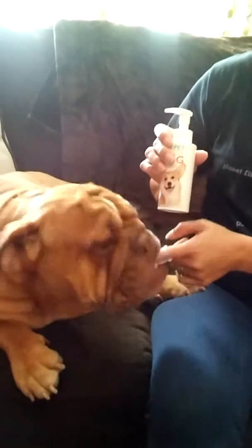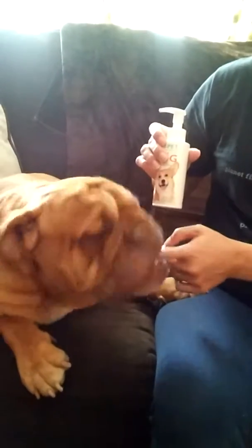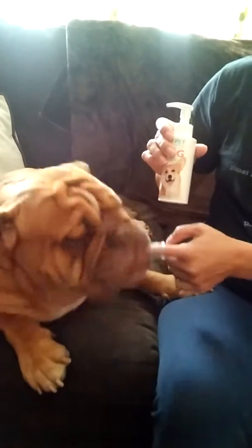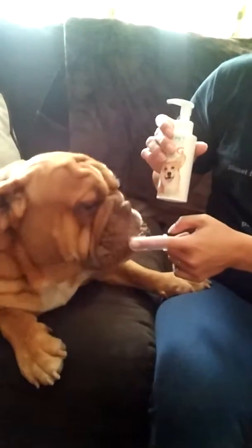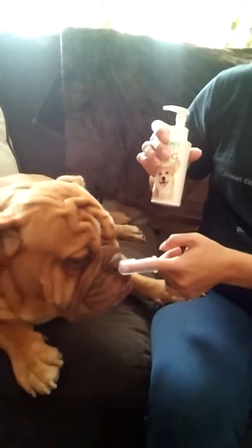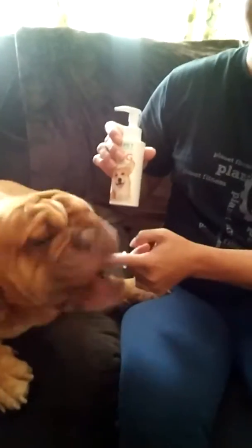This is the dog teeth gel, and as you can see, Miss Bella recommends it and our other dogs like it too — she was just the one that volunteered for the video. This is Sharla and y'all have a good day, see you next time.